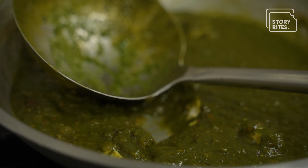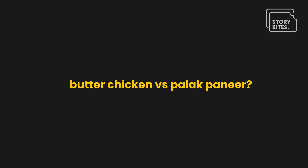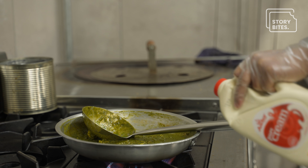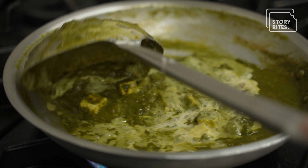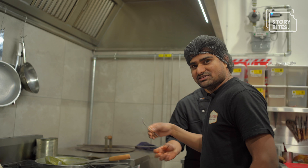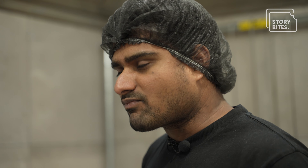We can call it cottage cheese spinach curry. The Palak Paneer is as popular as butter chicken. It's fresh cream — it gives that creamy texture and flavor to the curry. I'm trying the Palak Paneer, just right from the pot. This is the best Palak Paneer I ever tried. Palak and paneer combination gives a nice flavor to the curry.